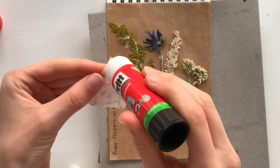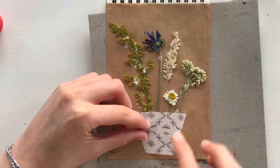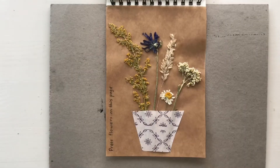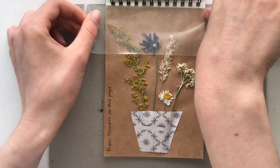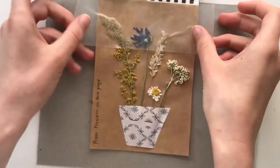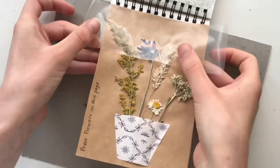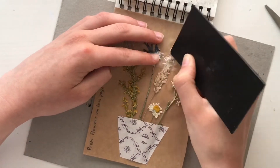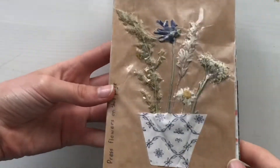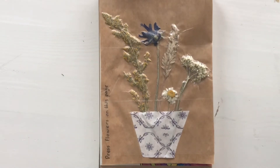I stuck the face on top of the bottom of the flowers to make them seem like they are inside the face. I thought it looked really pretty, but the problem was that the flowers were already falling apart, especially the white one and the yellowish one. So I decided to add a clear tape over the entire page. It does make it look a little less pretty, but I think it's the best way to preserve them over time. I still like how this turned out a lot — I love that they are real flowers and I really like the face. I'm really happy with this page.